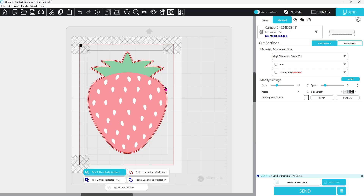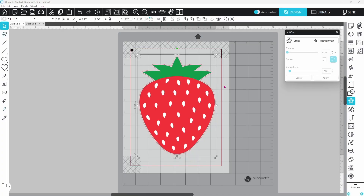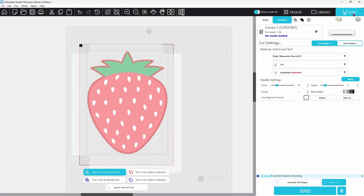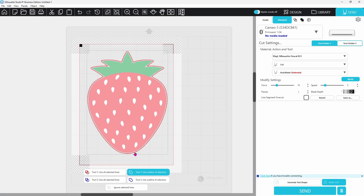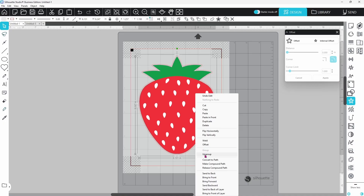Now let's go back to the Send page. You'll notice that both the original cut line of the image and the offset are lit up, meaning both lines are going to cut — and that's not what we want. Go back to the design page. The easiest way to fix this with a regular offset is to select both pieces — the offset and the image — right-click, and group them together. Then go back to the Send page, go to Tool One, use Outline of Selection, and that's going to turn off the inside cut. Just remember to group those two together first.